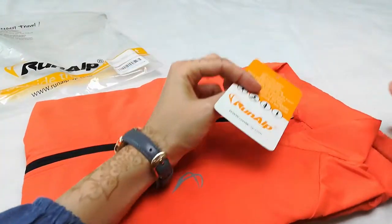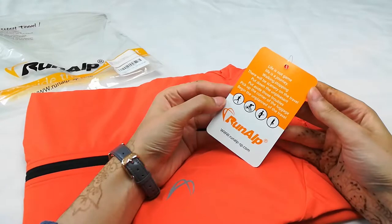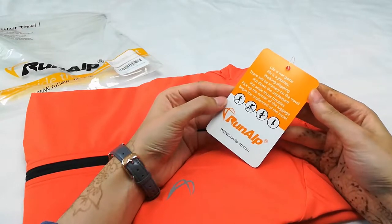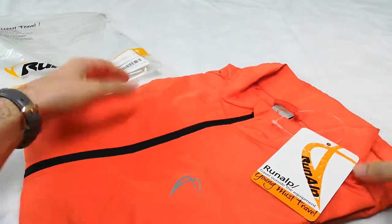These jackets are meant for different physical activities. They're really great for biking, jogging, and all that kind of stuff and just going outdoors. They're also waterproof so you can wear them in light rain.